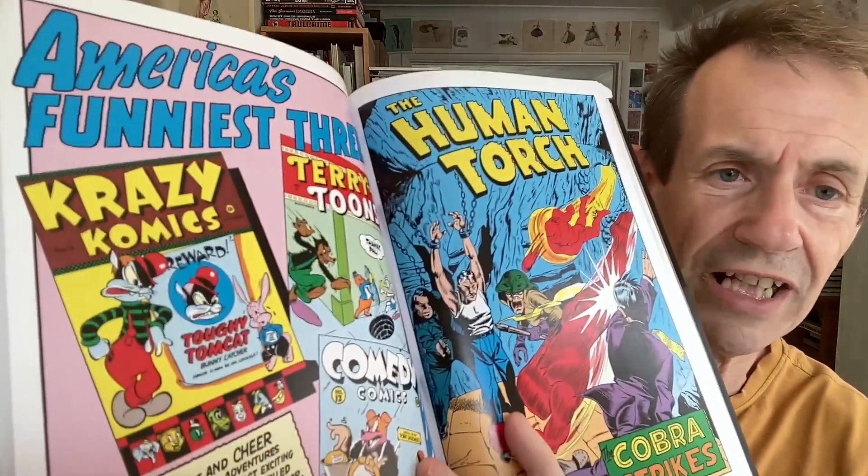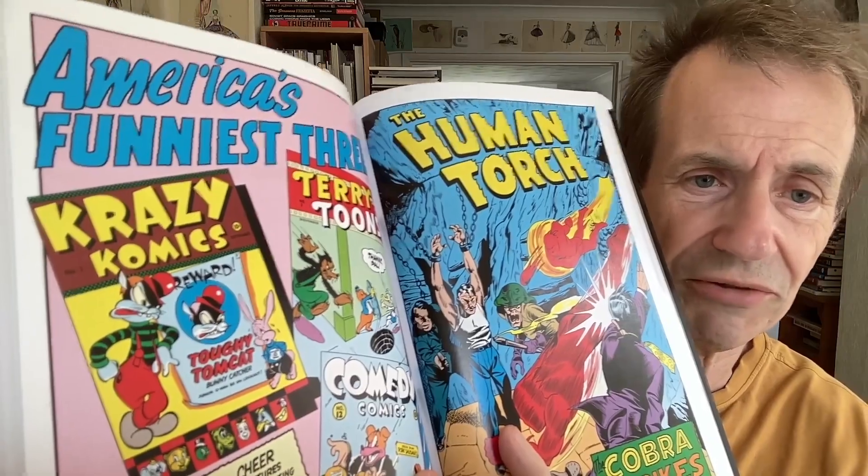And also you've got some lovely adverts there — 'America's Funniest Three,' apparently: Crazy Comics, Terry Toons, and Comedy Comics. Excellent stuff. I would love to see an omnibus edition of those, or maybe some sort of epic collection book — that would be brilliant. The artwork actually does change quite dramatically at times — some that's really quite different. The inking is very strange.